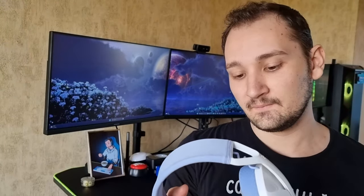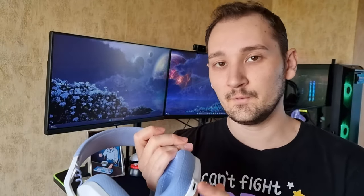Unfortunately, being the more budget version, the G435 doesn't allow access to the Logitech G Hub, which is software that can enhance your audio experience. Overall though, the sound is pretty nice on these headphones, and the inbuilt microphone also offers decent quality — we'll show you that later with a microphone test.